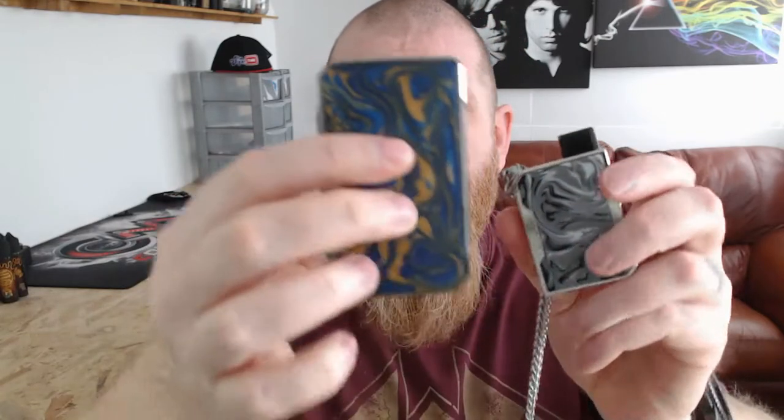The battery capacity on this thing, for it being so small and so tiny, is really awesome. If I get it next to the Drag Platinum and put them side by side, you can see how small this little thing is. It's tiny but it packs a punch — it's really good.